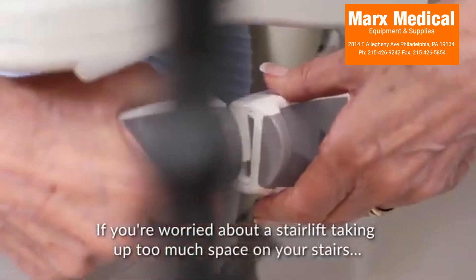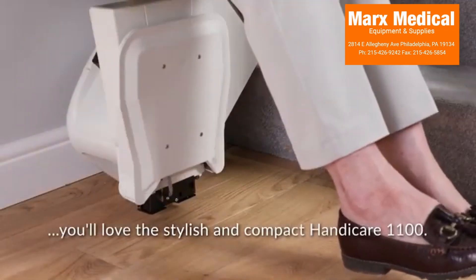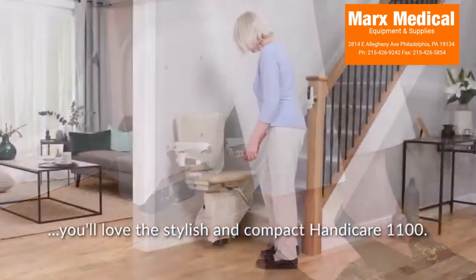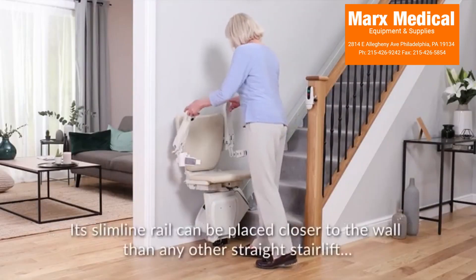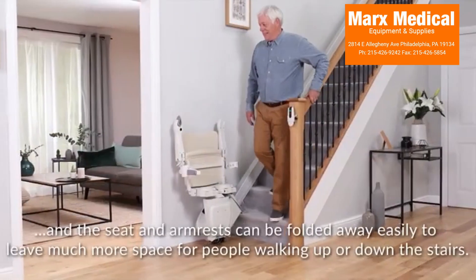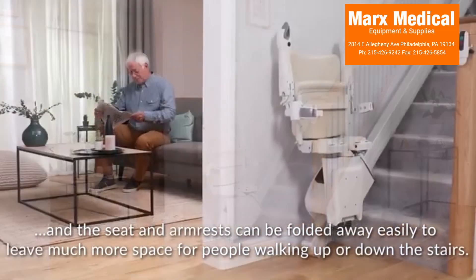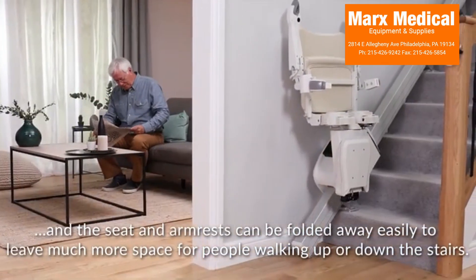If you're worried about a stair lift taking up too much space on your stairs, you'll love the stylish and compact Handicare 1100. Its slimline rail can be placed closer to the wall than any other straight stair lift. The seat and armrest can be folded away easily to leave much more space for people walking up or down the stairs.